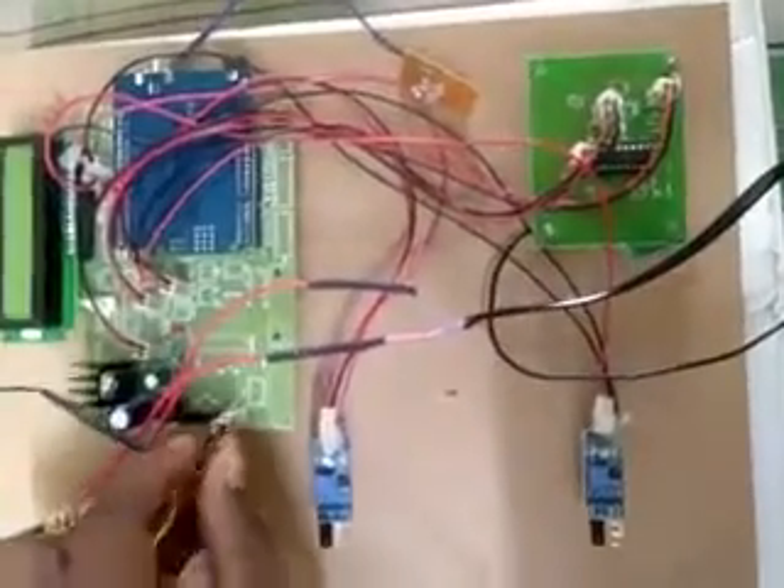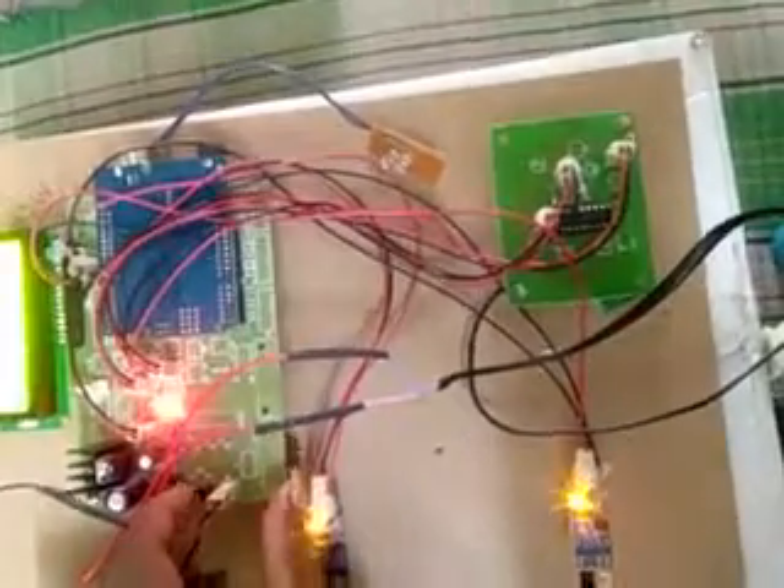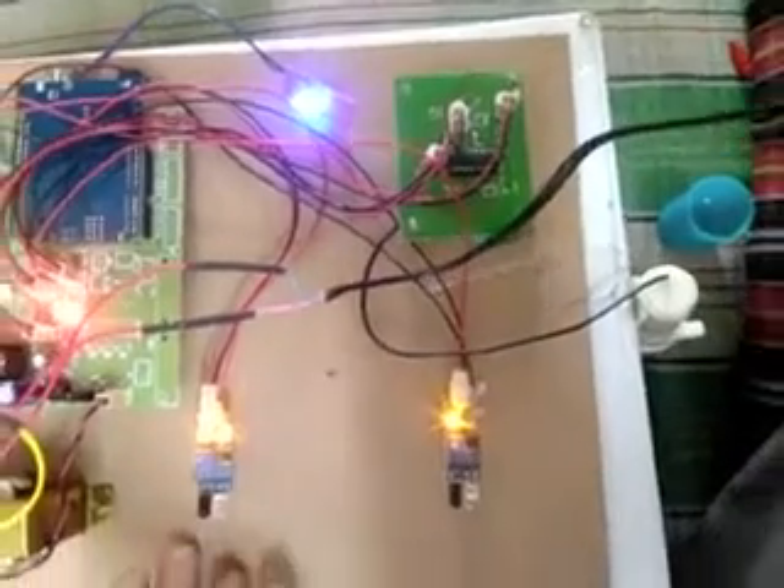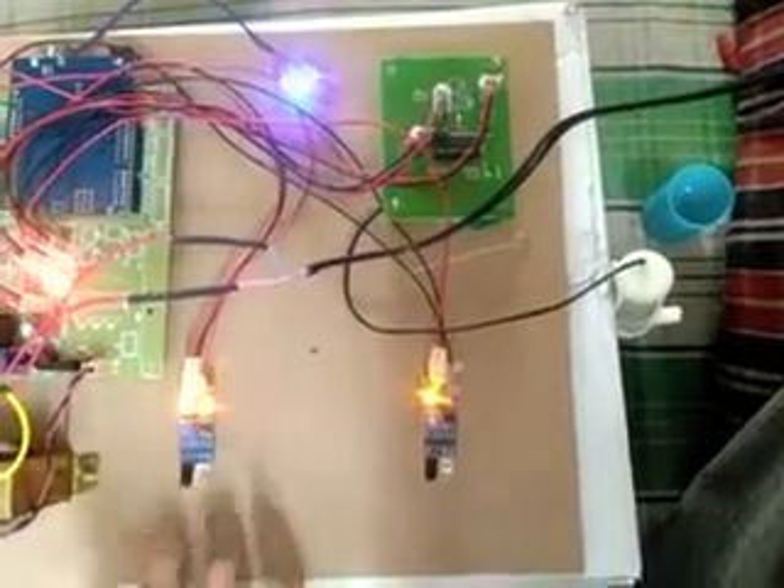Now we see the output of our project as we turn on the kit. Initially, observe on the LCD that the UV light and sanitizer are both off. When we place our hands below IR sensor 2, the UV light turns ON. When we place our hand below IR sensor 1, the fog comes from the motor.